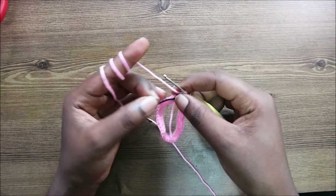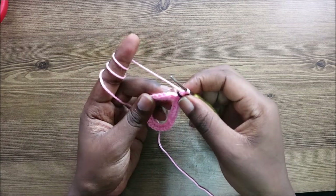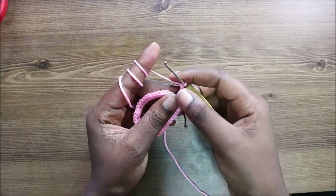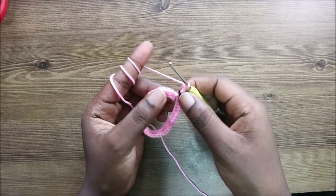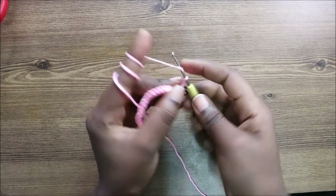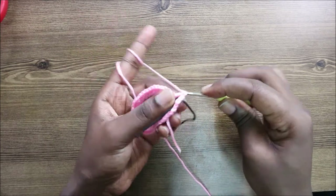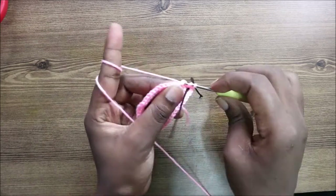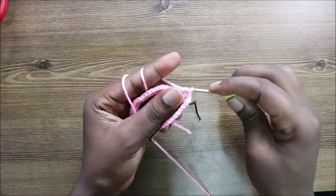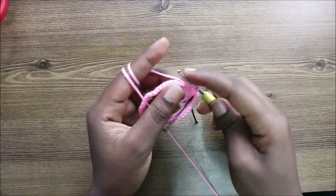Now we're going to start our second round. I'll place my marker before starting. In our second round we start with a chain two — this does not count as a stitch. Then we're going to do double crochet all the way across. When you're done you have a total of 40 double crochets. Keep repeating all the way around until you get to the end.